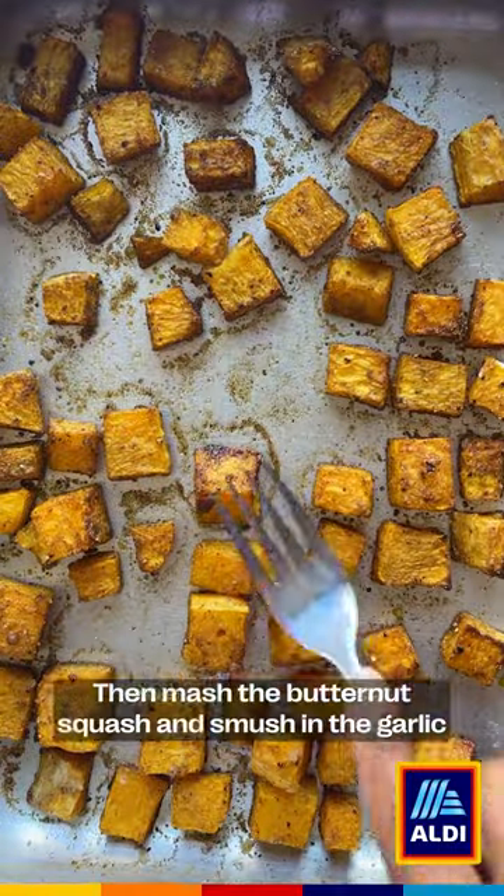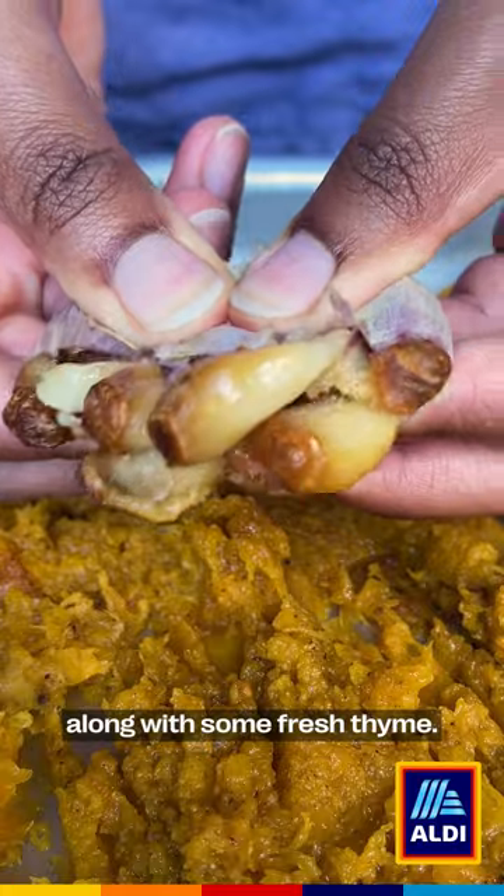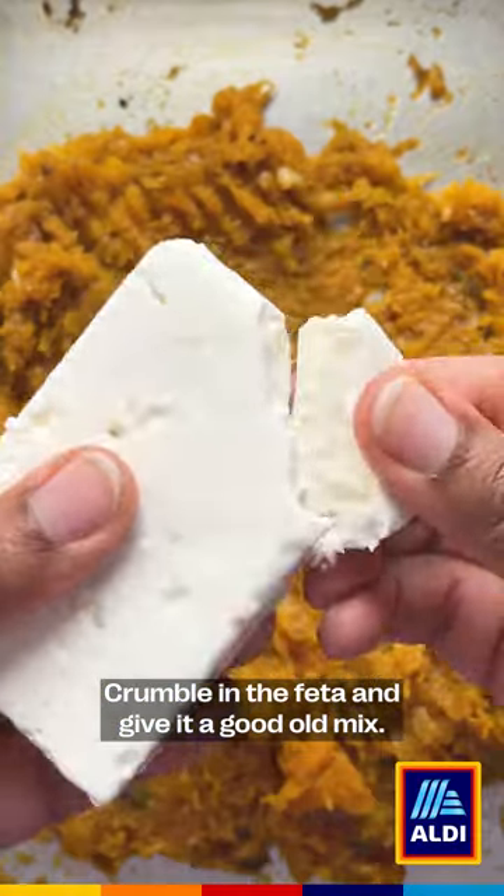Leave everything to cool slightly, then mash the butternut squash and smush in the garlic along with some fresh thyme. Crumble in the feta and give it a good mix.